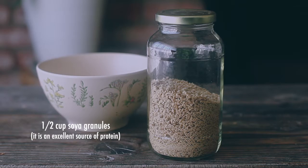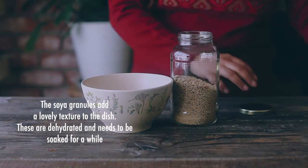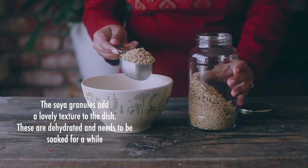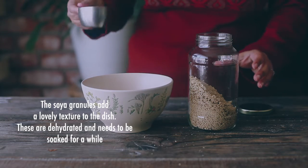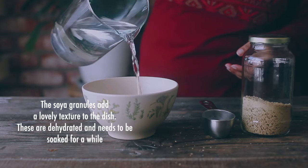I use soya granules in this dish, which adds a lovely texture that balances very well with the lotus stems. Start by soaking the dry granules in water for a while — they will puff up and get very soft in texture.